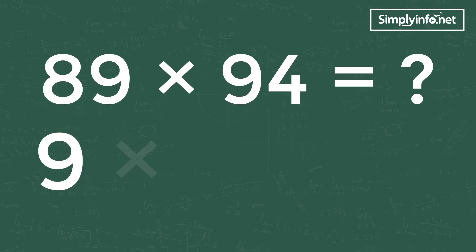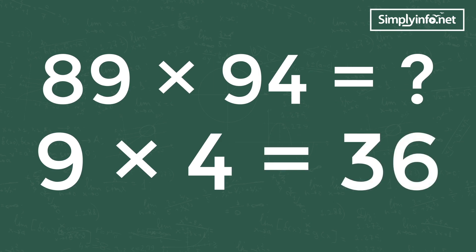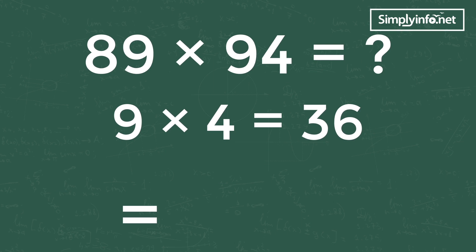Step 1: product of unit digits of both numbers — 9 into 4 equals 36. Write 6 in the unit place as we are multiplying the unit digits, and 3 will be carried forward to the middle number. 89 into 94 is equal to dash-plus-3-6, as shown here.